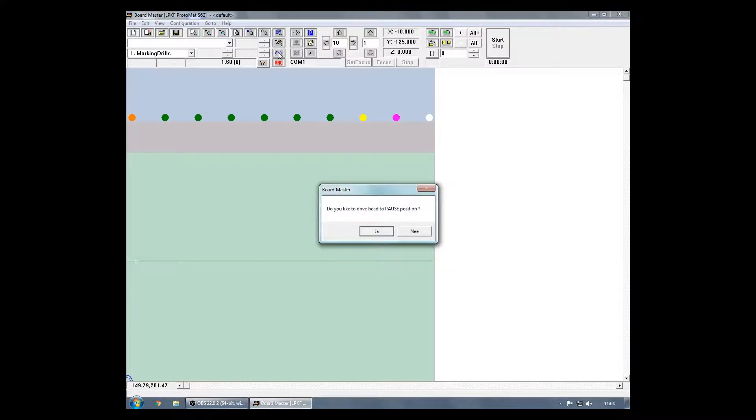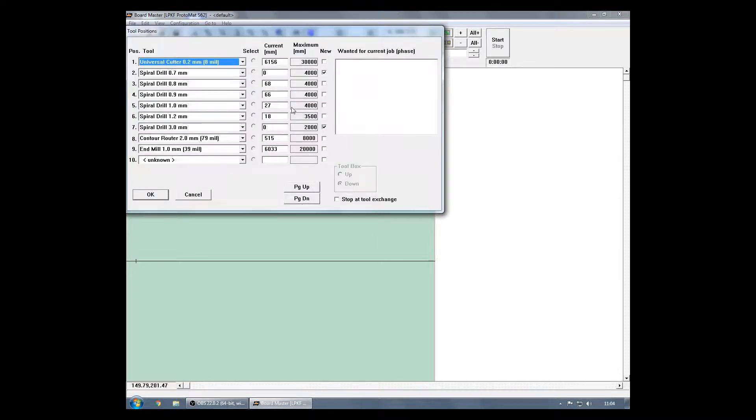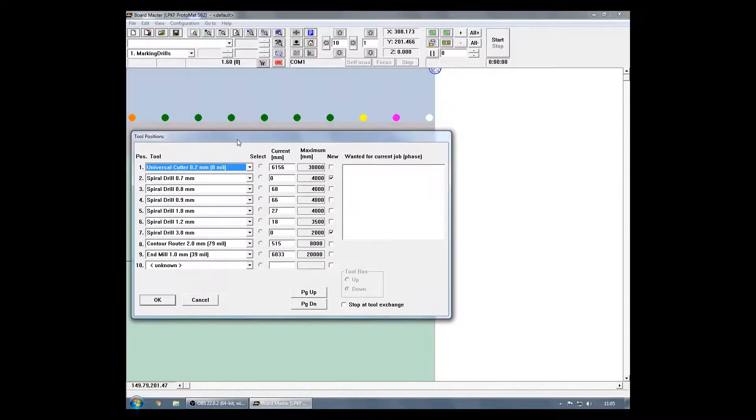As you can see, it will ask you to drive the head to the pause position. We will do that right now so you can clearly see all the tools in the toolbox and check them out. Once the toolbox menu is open, you can check all the tools against the ones in the machine. Make sure that they are all matching in size and type. You can also use the color indicators in the Boardmaster software itself as a good indication.